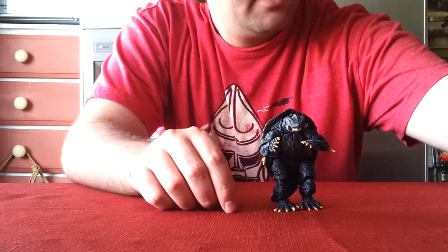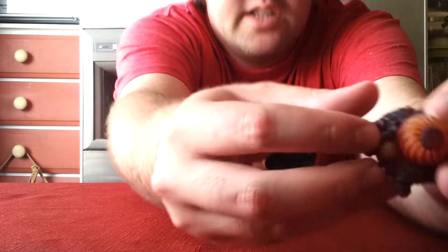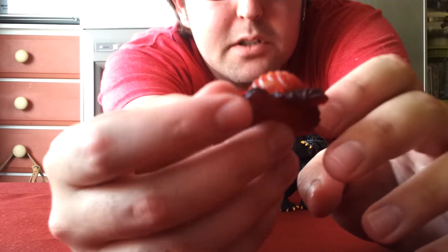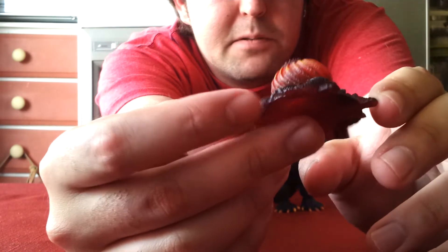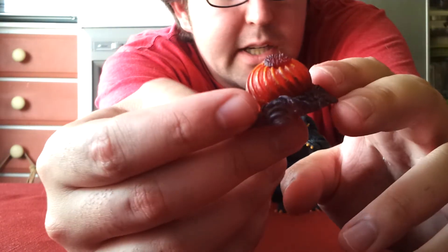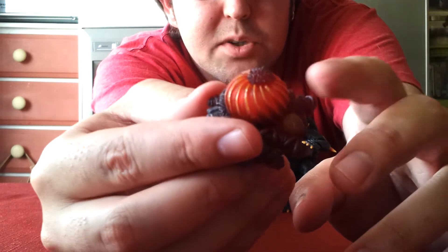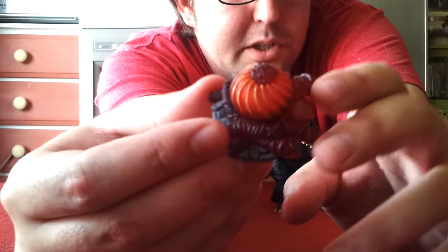Now we will move on to his next accessory, which is one of the Legion Flowers. The Legion Flower is made out of a translucent plastic — you can kind of see through it. But very nicely detailed and painted for a Legion Flower. This was a very nice accessory to include with Gamera since he did destroy one of them. It just looks like a little prehistoric flower pod, or a pod from outer space, which is where Legion was from.